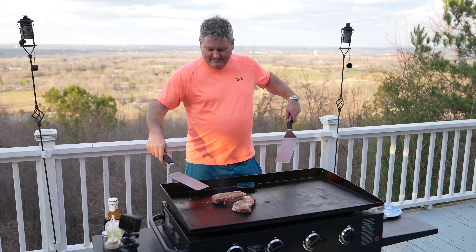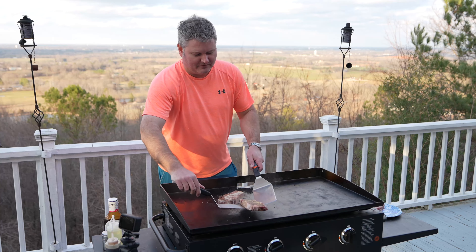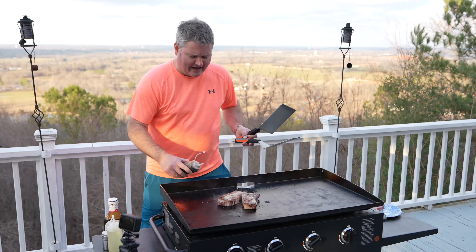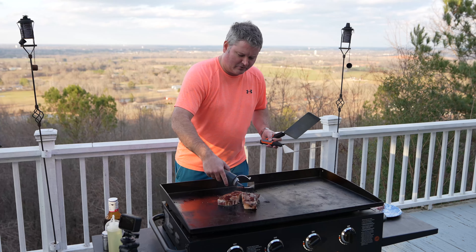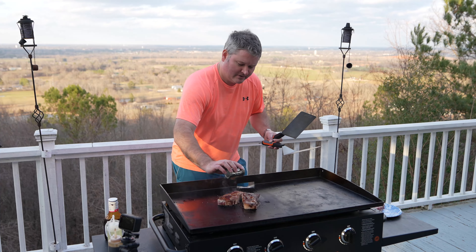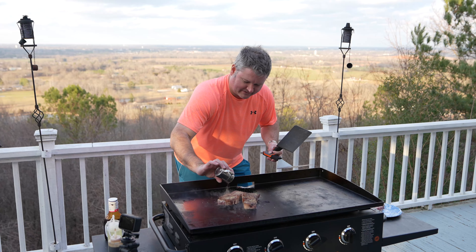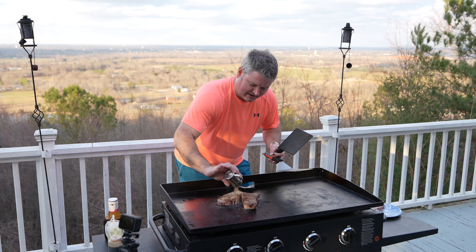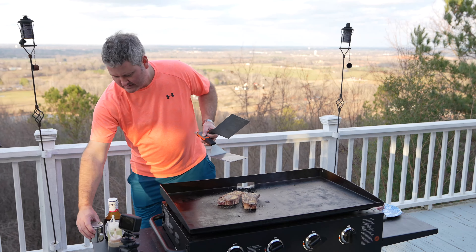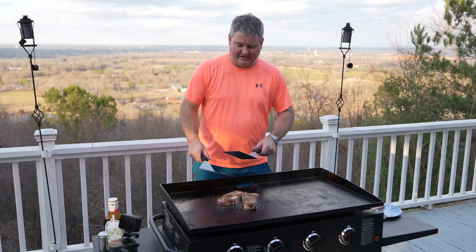Let's flip this over. One thing I love about the Blackstone — if you've never cooked on one — you just get that amazing sear, that cast iron sear on the outside of whatever you're cooking. It really adds to the visual effect of the food. You can take your food to the next level presentation-wise by cooking on cast iron, and what better way to do it than to be outdoors with a Blackstone.